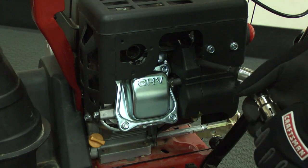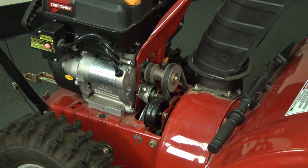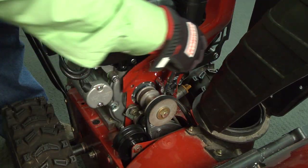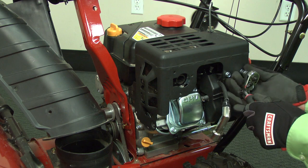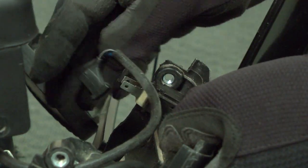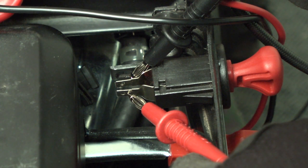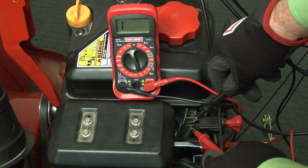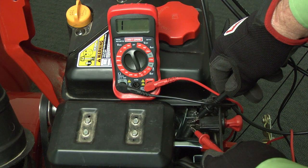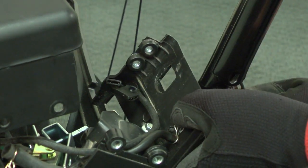Let's check the stop switch using a multimeter. Remove the tester, but leave the spark plug wire disconnected. Remove the belt cover. Then remove the two bolts securing the gearbox bracket and move it aside to access the muffler cover bolts. Remove all six bolts and pull the cover off. Then remove the wires from the stop switch. Set your meter to measure continuity and place the meter probes on the stop switch leads. You should measure no continuity through the stop switch with the start key inserted. On this meter, that's a one in the far left corner. If you measure continuity through the stop switch with the key inserted, replace the stop switch. This video will show you how.